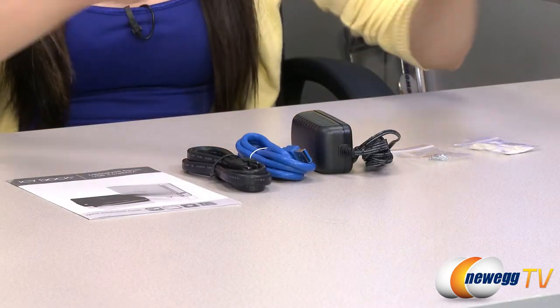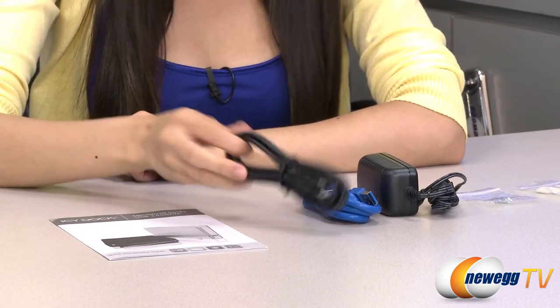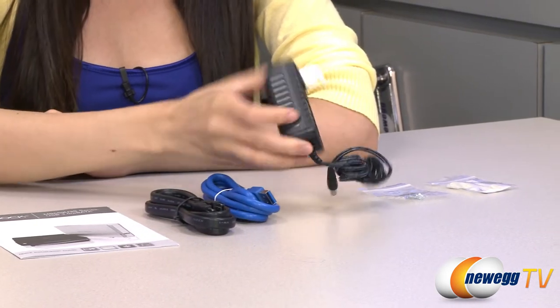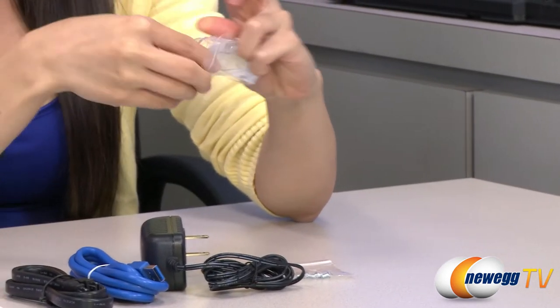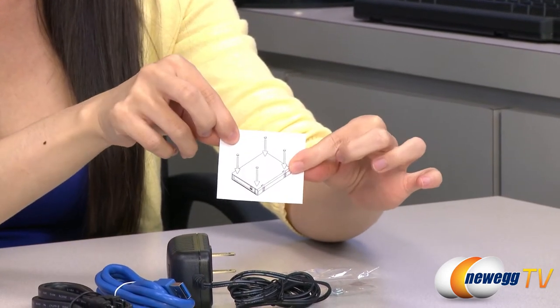These are the accessories included in the box: your quick installation guide, eSATA cable, USB 3.0 cable, power adapter, some mounting screws, and finally this bag of feet along with a picture showing you where to place them.